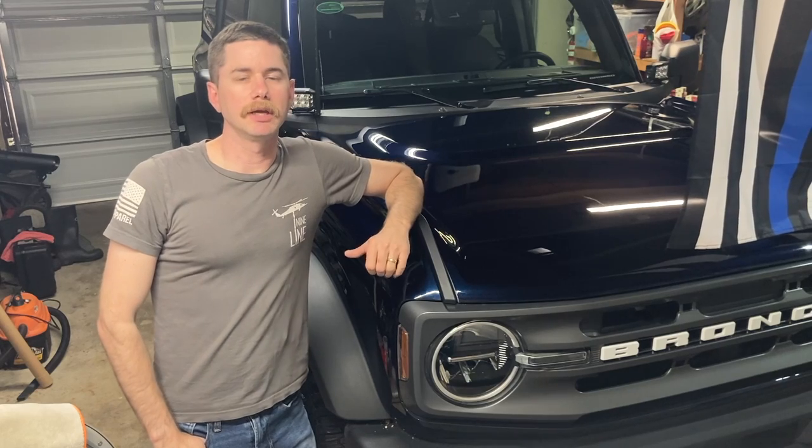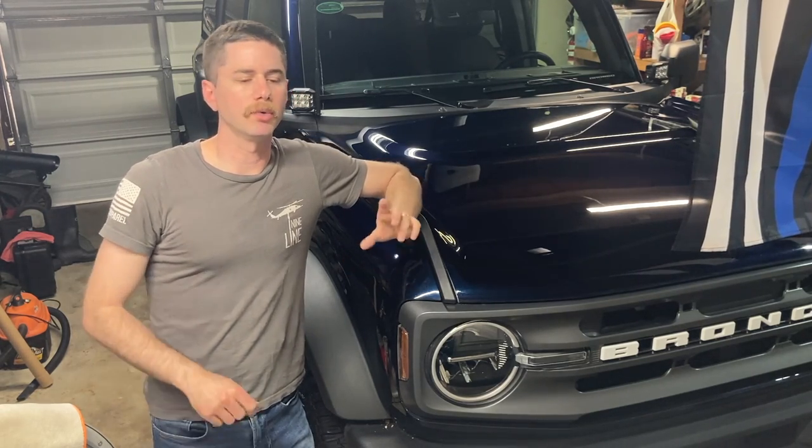Hey guys, welcome to the channel. In this video, we're just going to do a quick and simple install on putting the Quake LED light bar into my 2021 Ford Bronco.